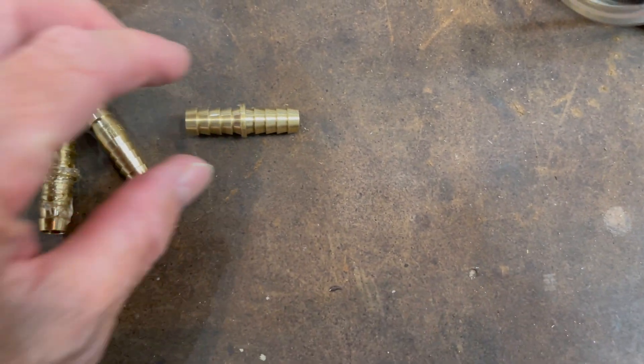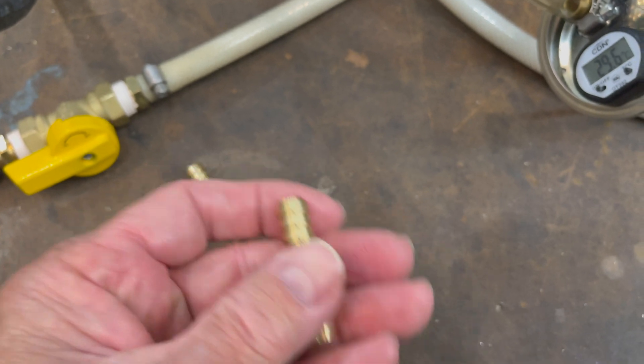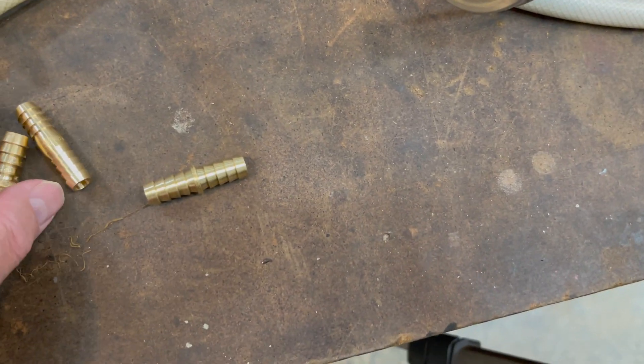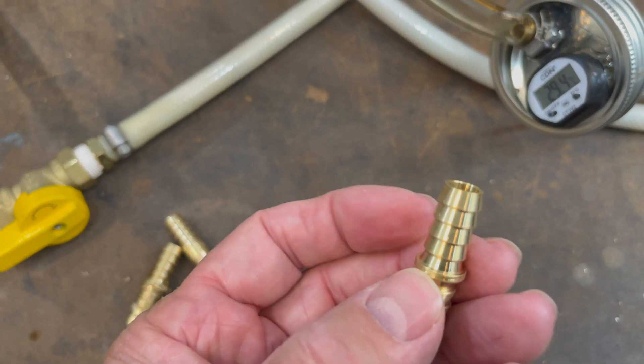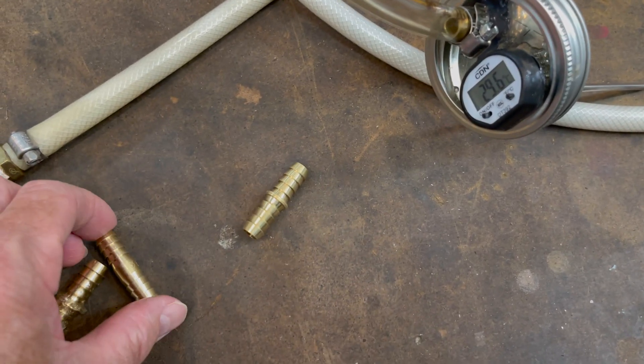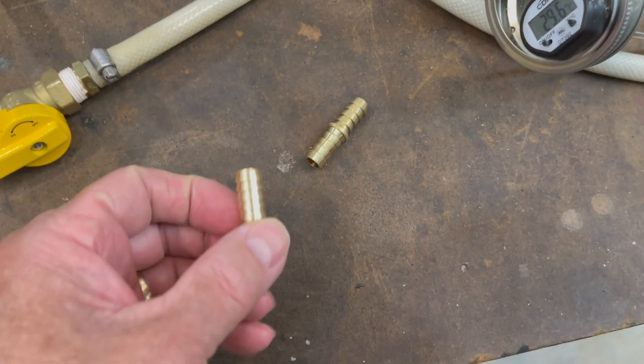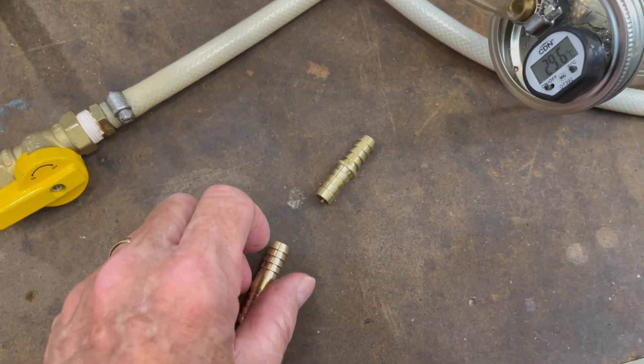These are the type of hose barb connectors I used — brass, 3/8 inch. The kind that has this little rim here in the middle is better because it gives you a sealing surface. You can also find these that don't have that, but it's going to be a little more difficult to get sealed properly.